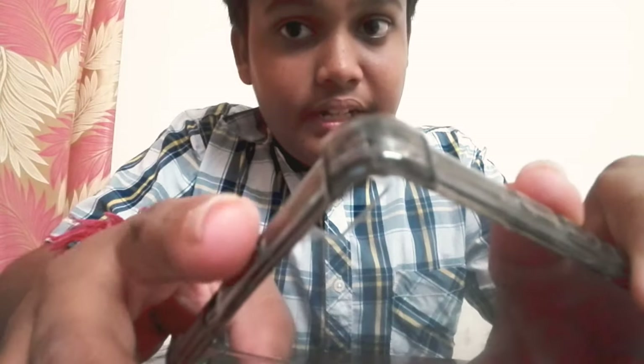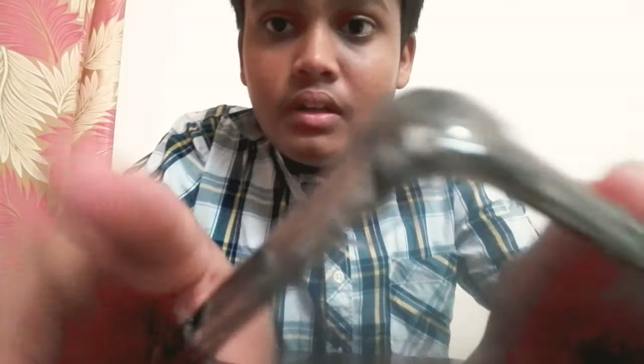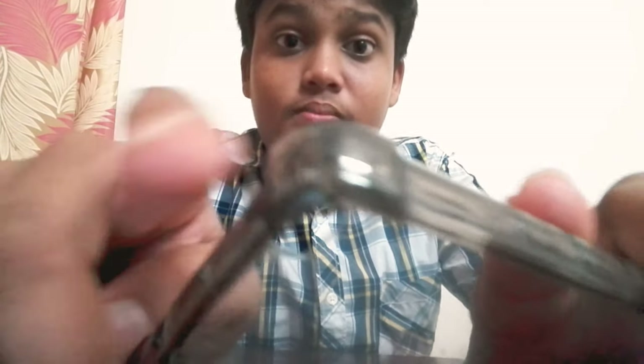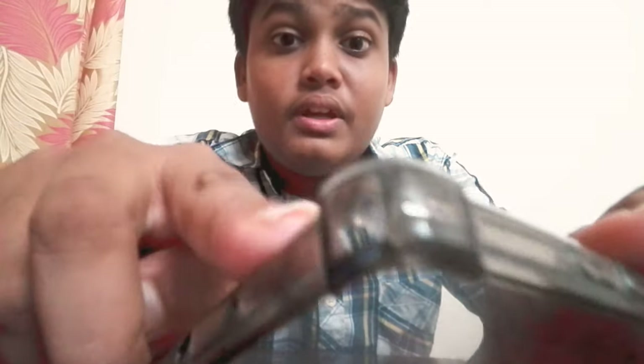It's awesome guys, the cover is awesome! As you can see the detailing over here — let me just focus on it. The detailing here is awesome and the cover is fully solid. I think we cannot break it, we cannot bend it like the old one.